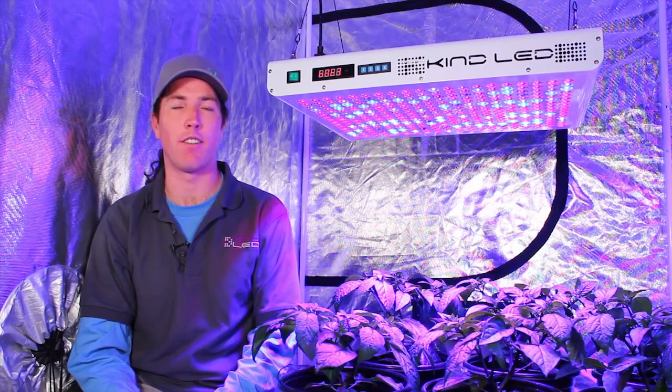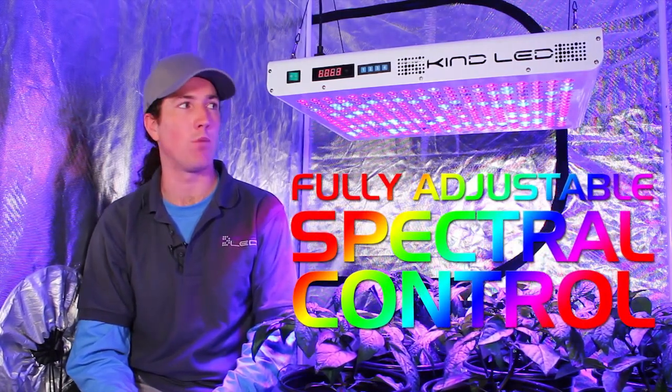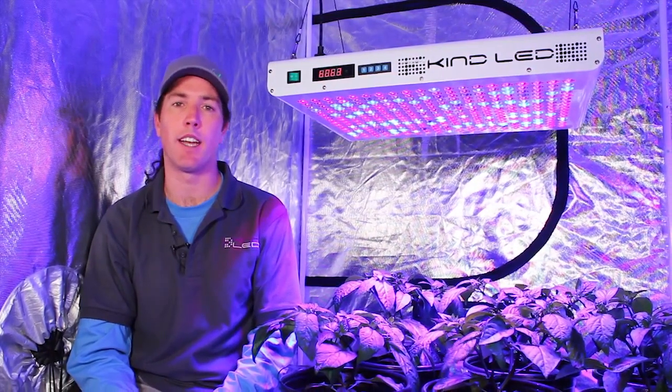The KIND K5 series lights have fully adjustable spectral control digitally built into each one. You can adjust your spectrum for plants' different life stages. You can dim down the reds in the beginning of the plant's vegetative life stage, and you can turn the reds up to full power for ripening and to harvest.